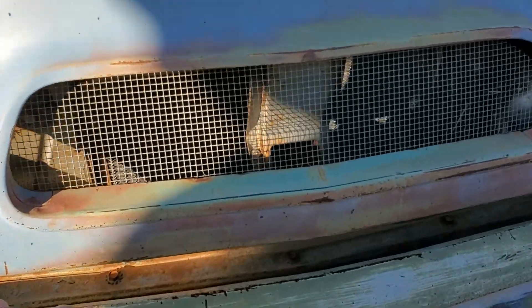It needs a window — a wing vent glass on the driver's side — and the back window.